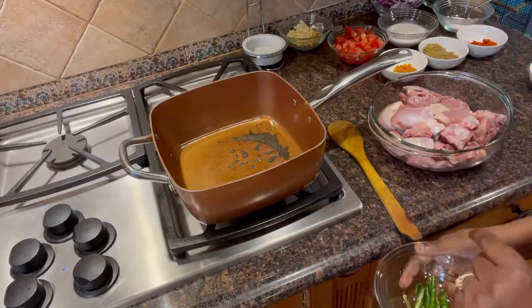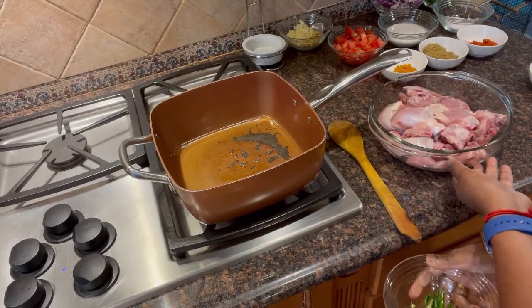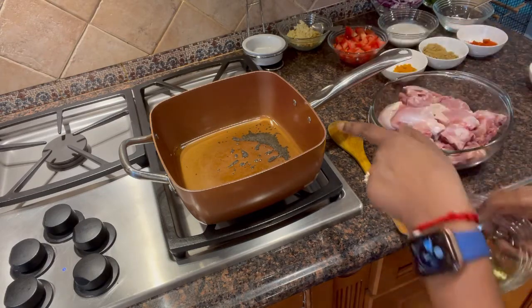It is healthy. Let's make this chicken curry. I have almost 1 kg of chicken.